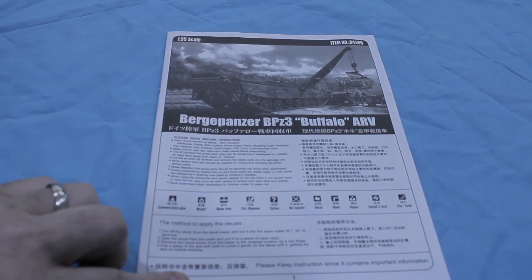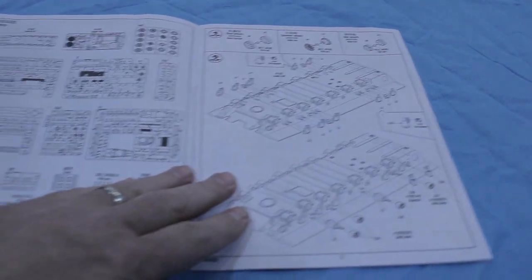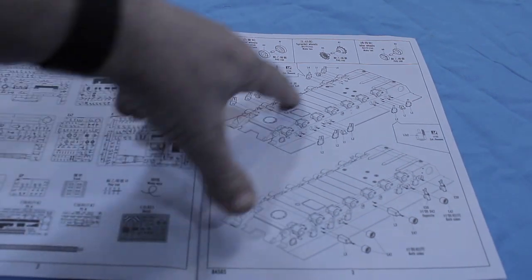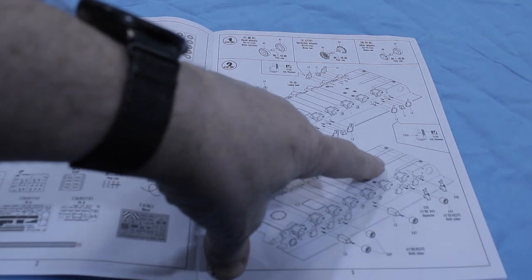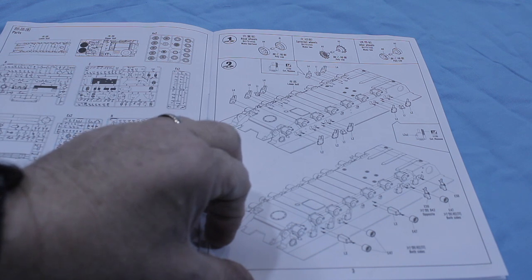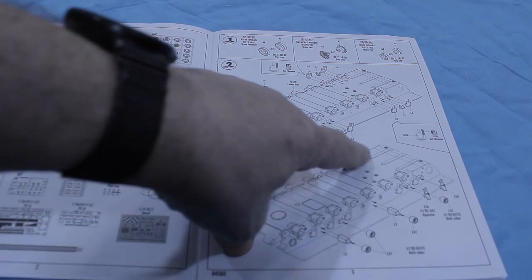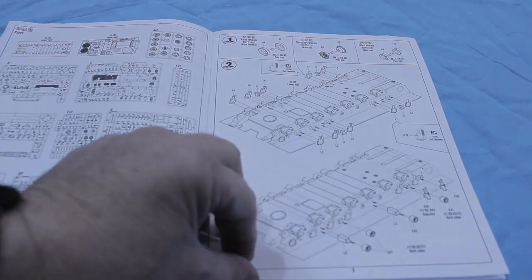Going into the instruction sheet, you have your basic information, codes, and different languages like all models do, along with a sprue sheet indicator. Then you start building the actual vehicle. The first thing that jumps out are these three supplemental pieces that are not on any version of the Bergpanzer that I can find. I've looked at multiple pictures of all the initial versions — the 3, 3A0, 3A1, and 3A1A1 — none of them have this. They all have a smooth bottom. So that's wrong, and it's something you're going to have to correct in the build by removing them.